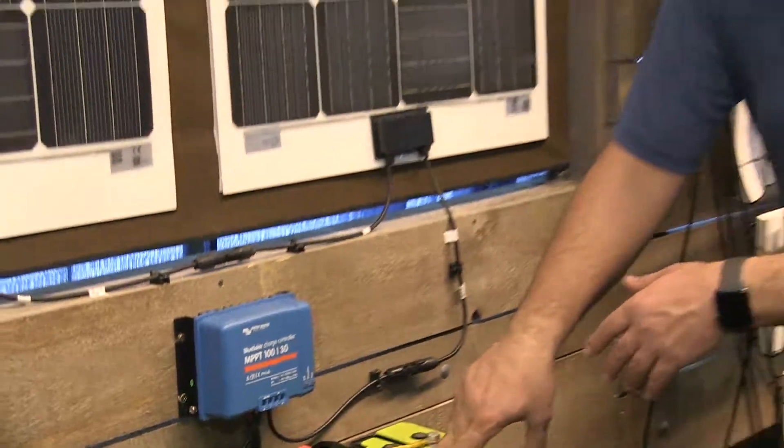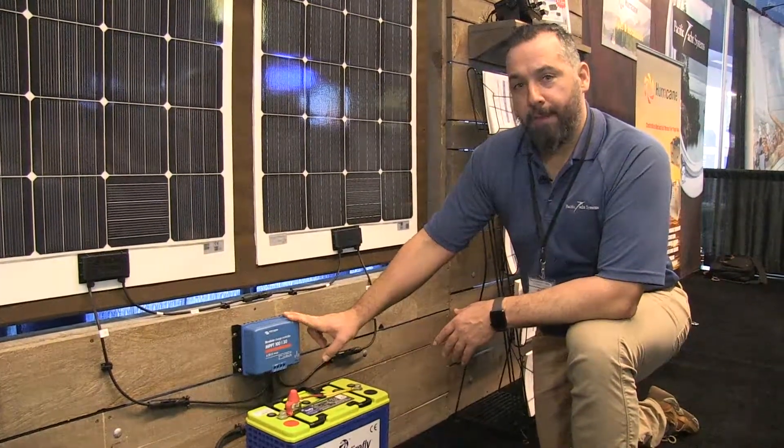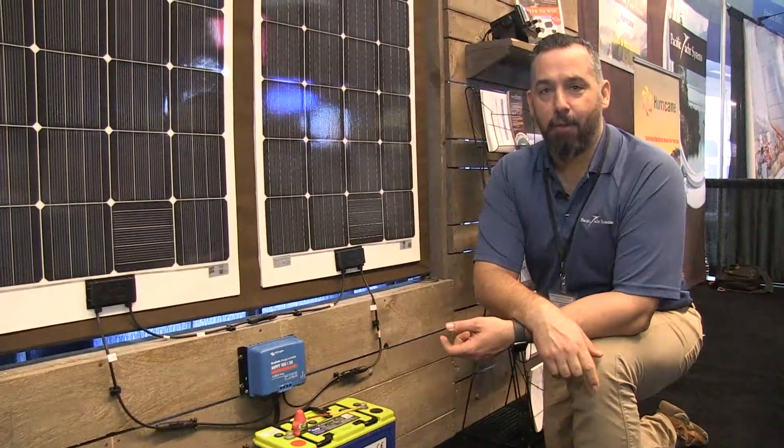Here's another Firefly battery, and this is the MPPT solar controller from Victron, the 100/30. If you've got more questions about what is the right controller for your application, contact us at Pacific Yacht Systems, and thanks for watching.